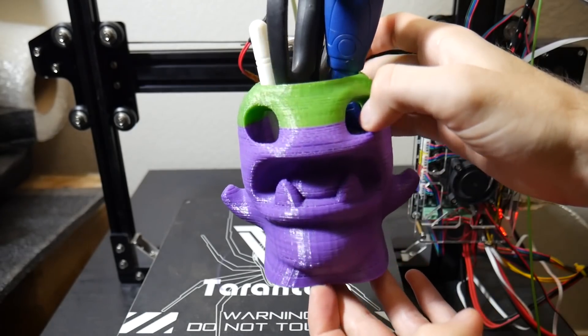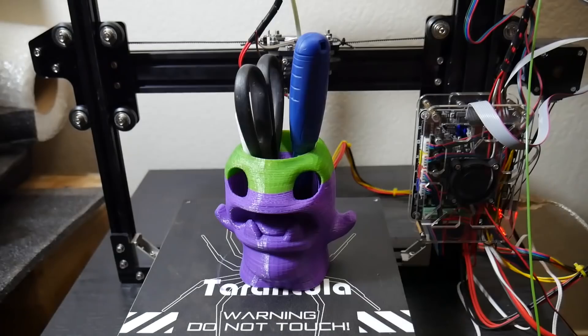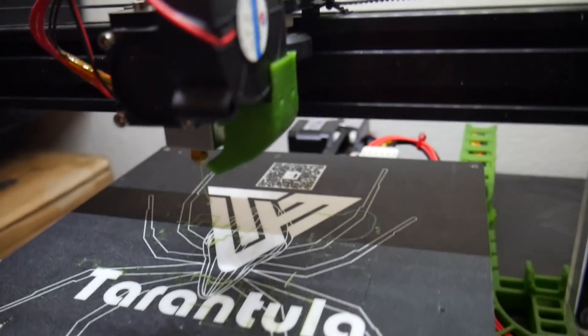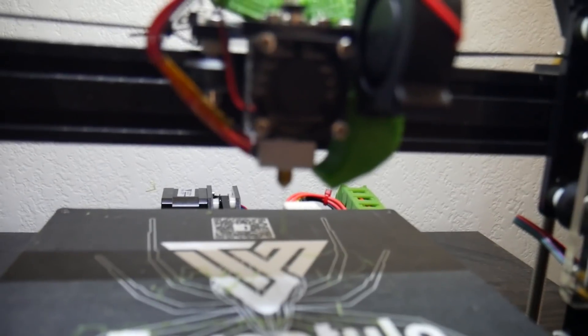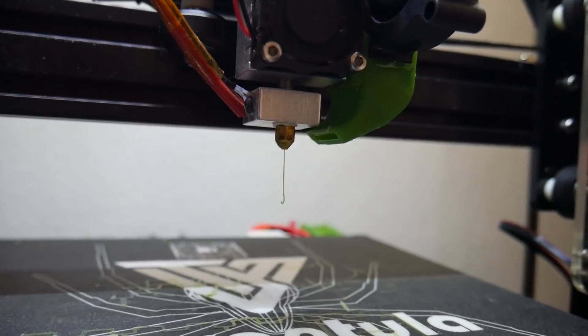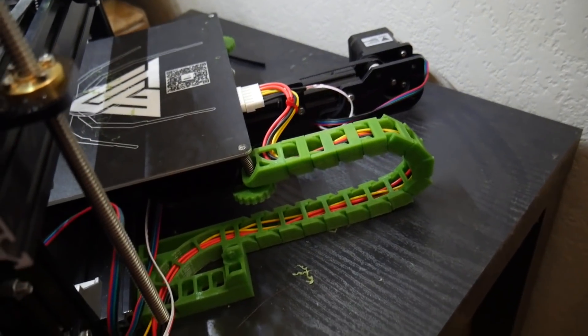I did some basic upgrades for this printer — I'll link them in the description. First, an LCD screen holder, because the LCD screen doesn't come mounted on anything, so I mounted it to the top frame of the 2020 aluminum. I also added bed tighteners, which make adjusting the bed screws a lot easier and nicer on your thumbs. I added a drag chain because it looks really cool and also helps with cable management, and I added a fan duct which was a really big upgrade.